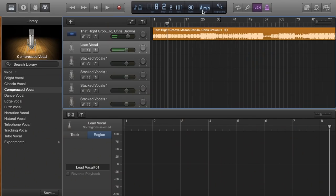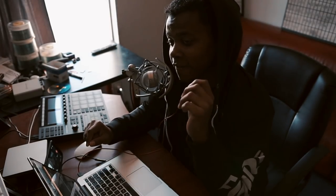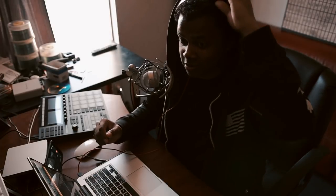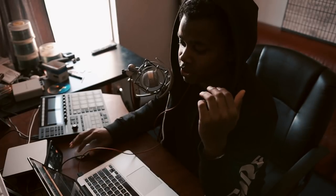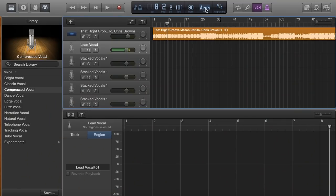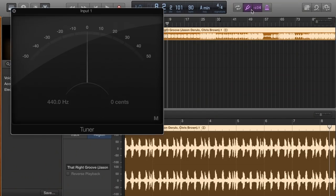We want to make sure this is in the right key because we are going to use a little bit of pitch correction — not full-on auto-tune. I don't want to sound like a robot, or like Travis Scott or Kanye West. Sometimes stylistically that's a good choice, but when you're just a regular singer and you want premium sounding vocals, GarageBand comes with a free auto-tuning feature. You have to have a bit of knowledge because if you don't set the right key it's going to sound ridiculous.